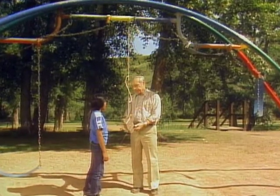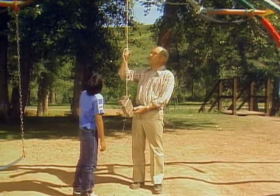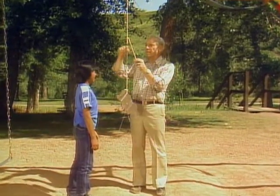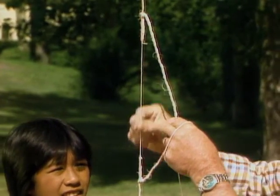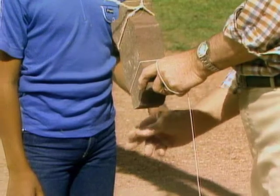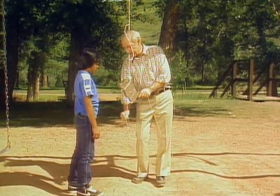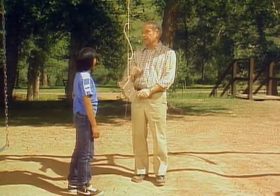Here's a puzzle for you, Michael. I have this brick hanging here by a stout cord from the swing, but part way up there's a nice thin string - just like this one - and down at the bottom there's another little thin string. What I want you to do is to be able to break the bottom string without breaking the top one.